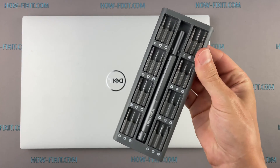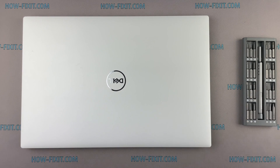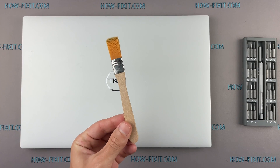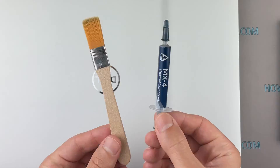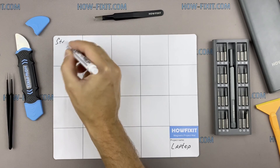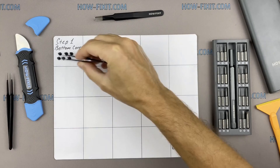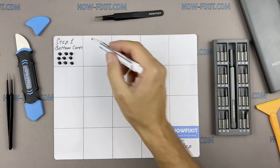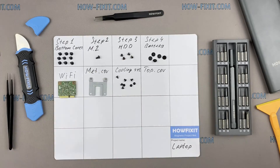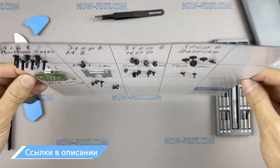To disassemble you will need the following tools: a Philips 1 screwdriver, Torx T5 screwdriver, plastic tool, tweezers, anti-static brush, and thermal grease. I also recommend using a magnetic mat during the repair process and laying out each screw step by step during disassembly, which is especially useful with this laptop, as it is very important not to confuse them during assembly. In the description there is a link where to buy these tools.